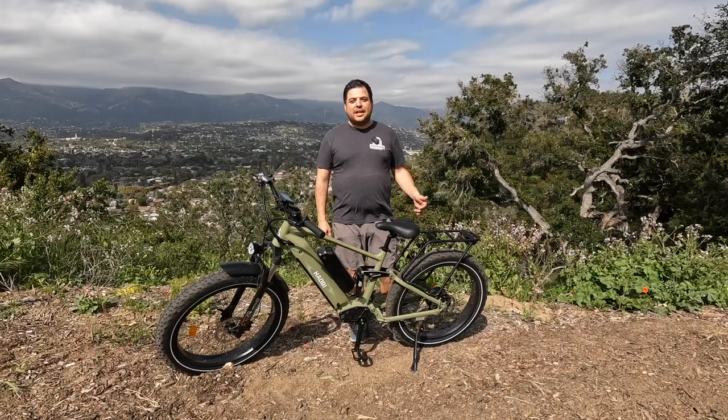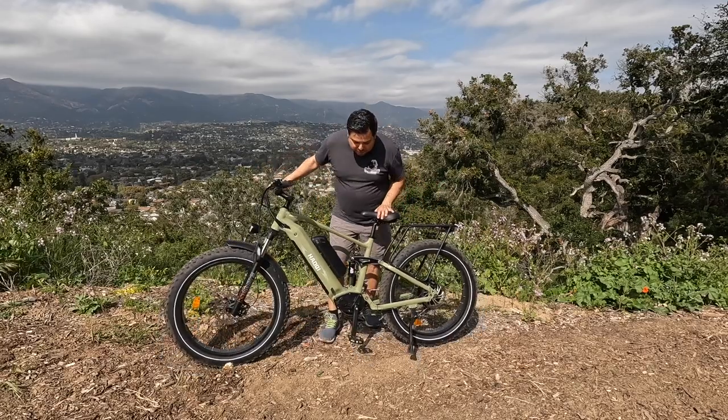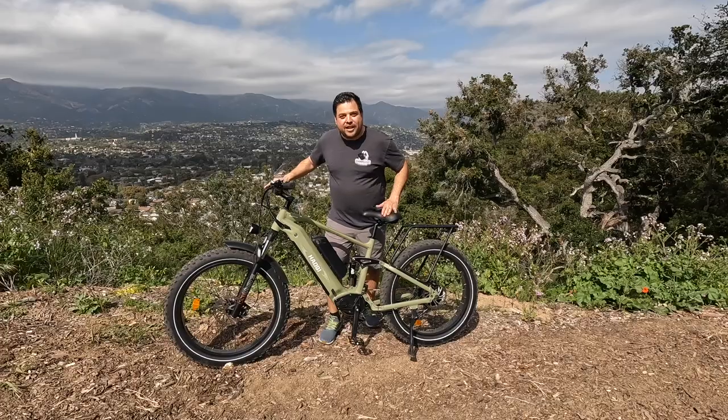Hi, this is Omar at Top 5 E-Bikes, and this is a full review of the Haoki Cheetah, which is a full suspension dual battery fat tire e-bike.